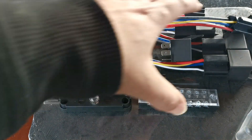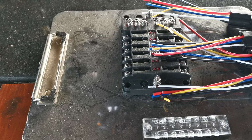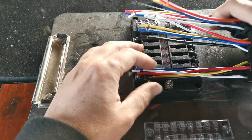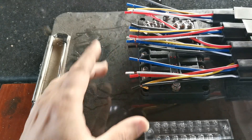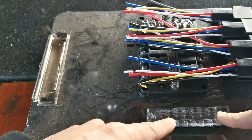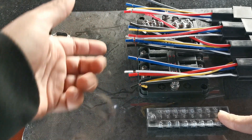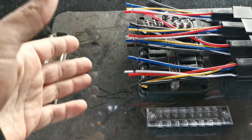Now I just need to play around with the layout. I want to have the fuse block in the middle, all my relays on one side, a distribution block here, and then leave some space free so if I want to add more relays or connect more power later I can. Then I'll make it all neat, cut it out, and bolt everything down.